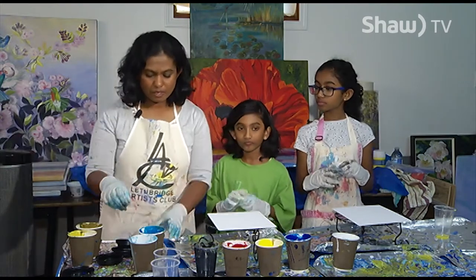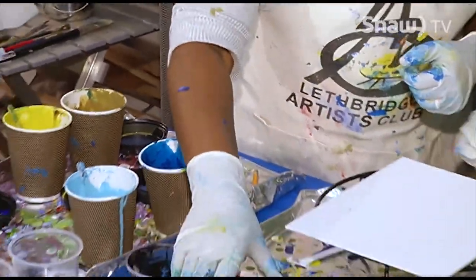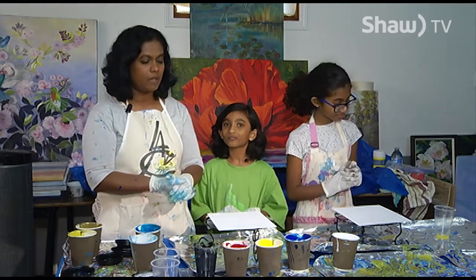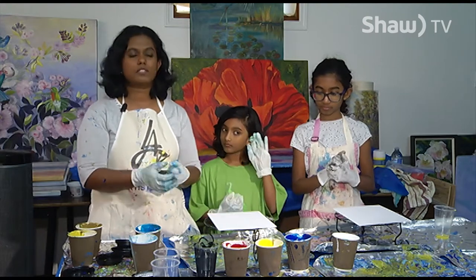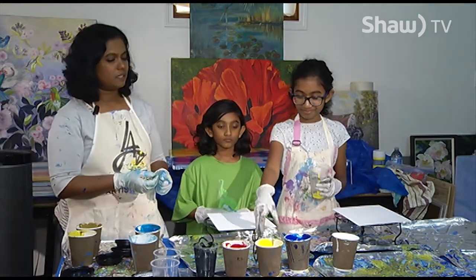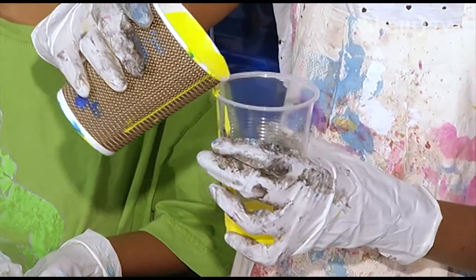I've made all the paint using the medium and gel. My daughter Situ and Sudanya will show you how to start off with paint. When you have the primary colors you could always make any other color you want by mixing two or three colors together. Sudanya is going to try to make green — she's going to add yellow paint and blue.